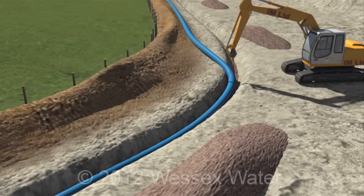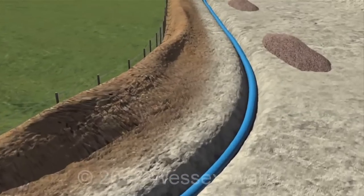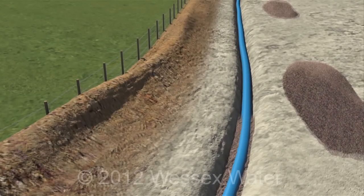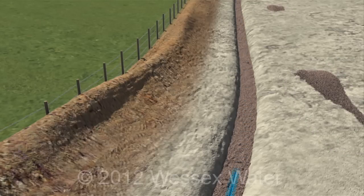Once the pipe has been laid, more gravel is added for support. A warning band is placed on the gravel so the water main can be traced in the future.